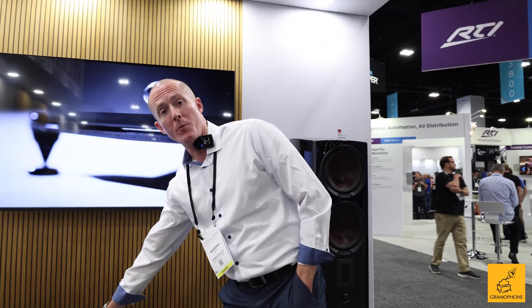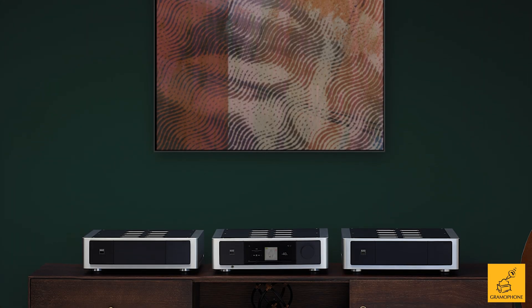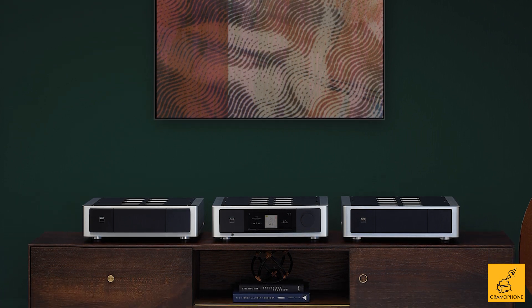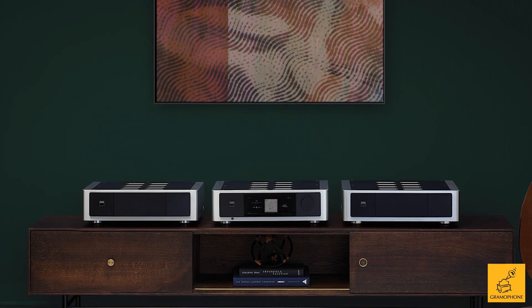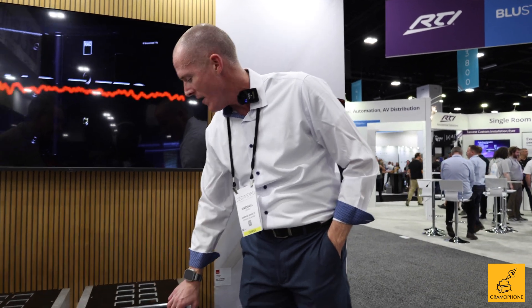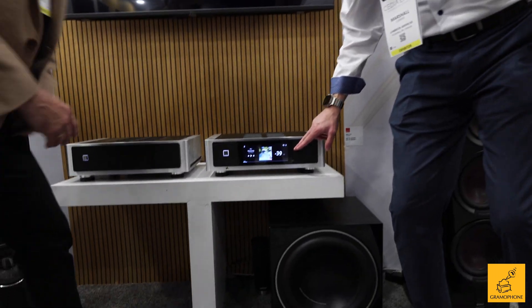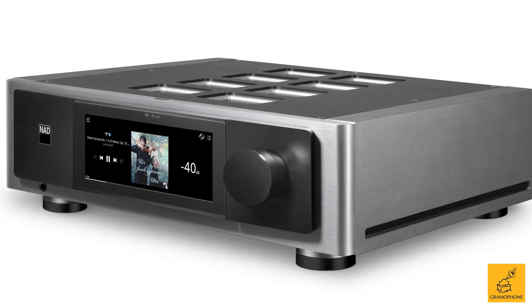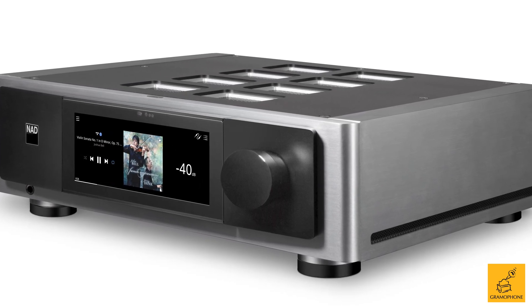Again, in our two-channel category for Masters. This is bridgeable, so you could actually buy two M23s with that one M66. We're doing a lot with the M66 — we're using a new analog volume control, a ladder resistor volume control. As you turn the volume up, if it was quiet enough, you could hear the ticks of the volume control on the M66. It's an analog volume control.